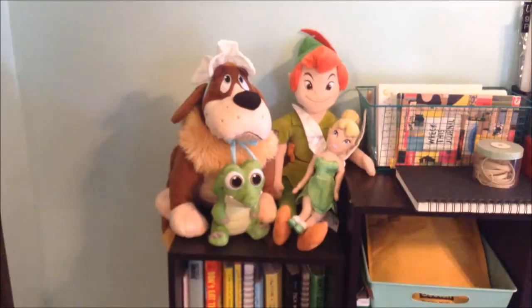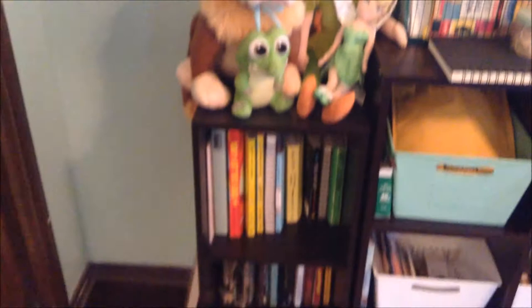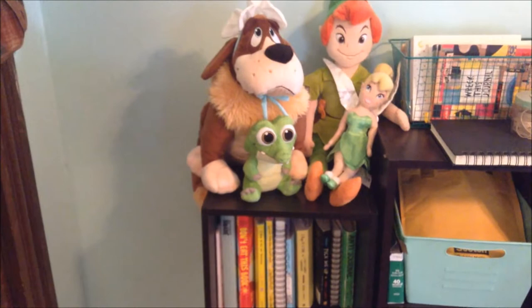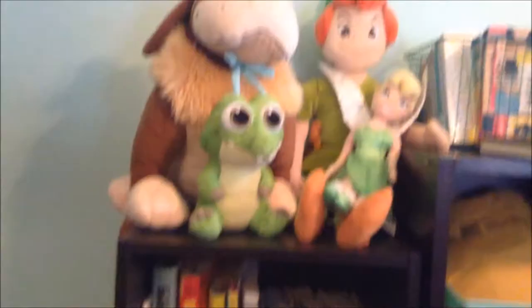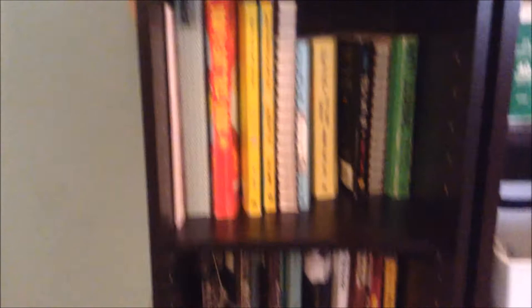First I have these two cubby cabinets. The first cubby, which has the three square shelves, I got at Target — I believe it was $20, which isn't too bad. On the top of it I just have my Peter Pan plush things from the Disney store. Peter Pan is my favorite so I had to find a special little place for that. But on the shelves themselves I use it to store my creative journals, and most of them I do videos on.